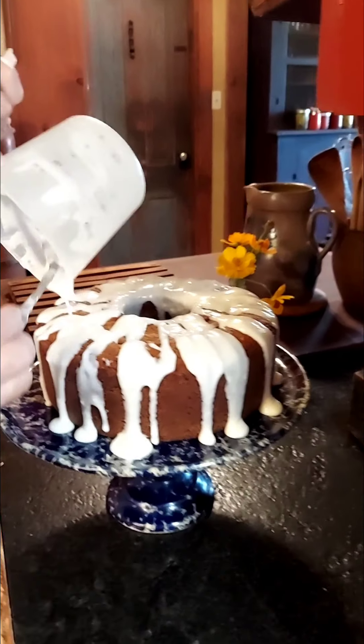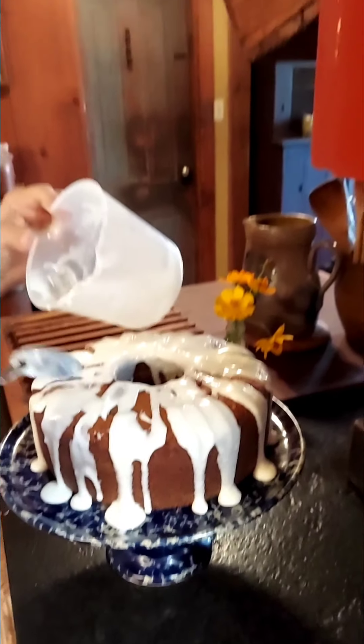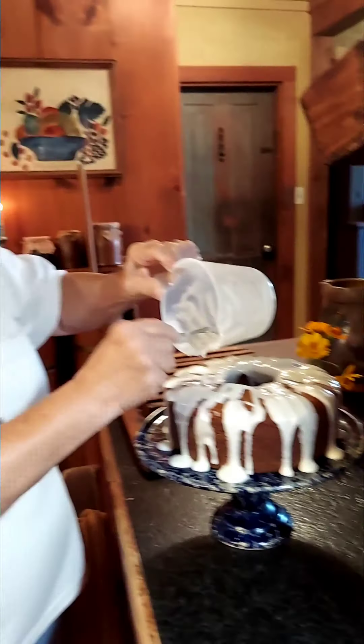I did use six bananas. You can use most any size bananas — you don't have to have small or large. Make sure they're thawed out before you put them in your cake mix, because if they're cold they're going to seize your butter up.